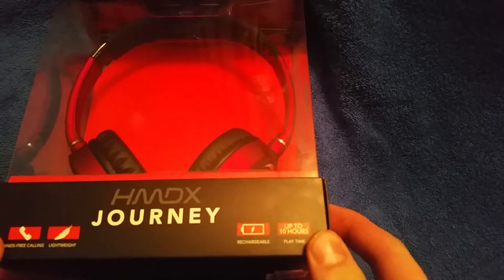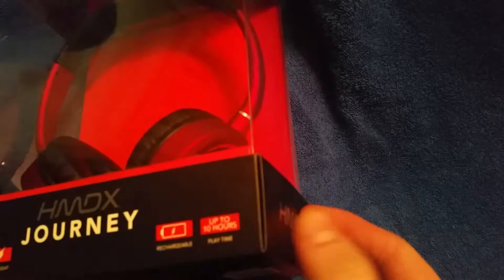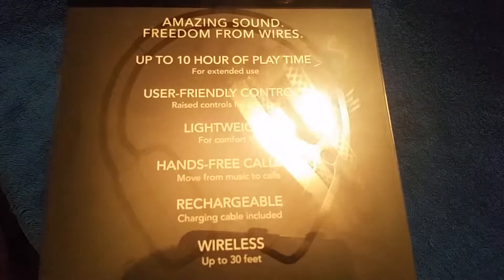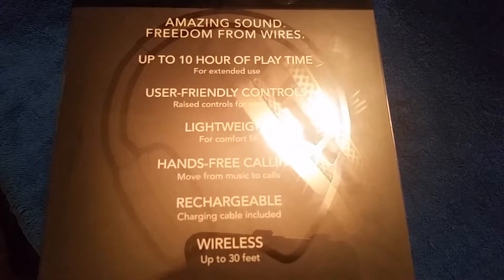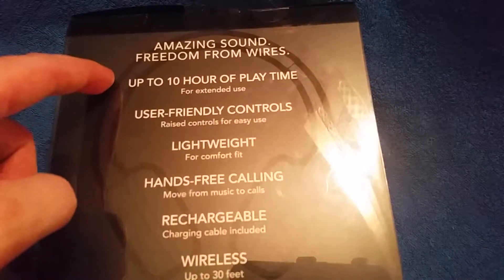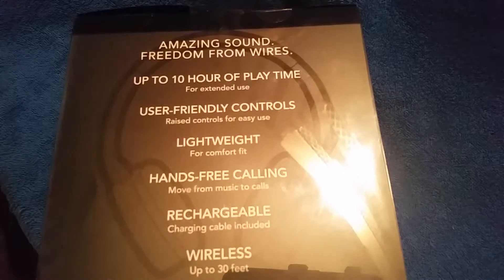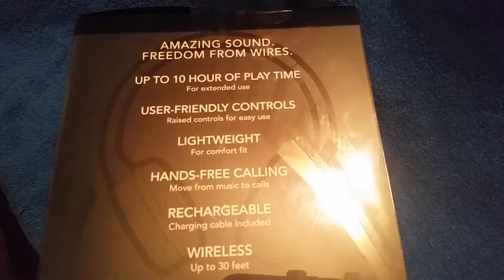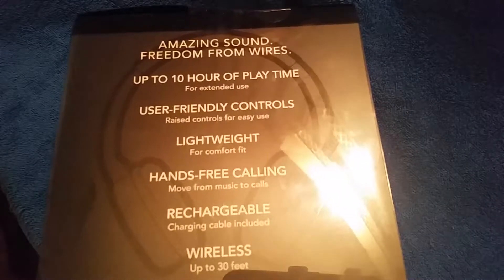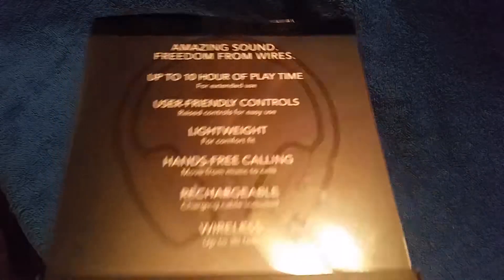So let's get started. These particular headphones come with hands-free calling. They are very lightweight, rechargeable, and have up to 10 hours of playtime for music, video, or phone calls. It says amazing sound, freedom from wires, user-friendly controls with raised buttons for easy navigation, lightweight design, hands-free calling so you can move from music to calls in an instant, rechargeable, and wireless up to 30 feet. That is also good news.